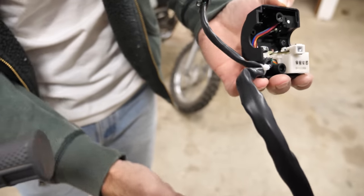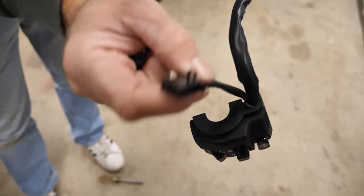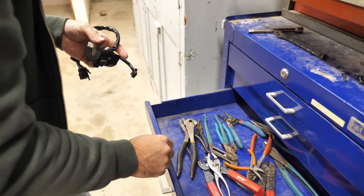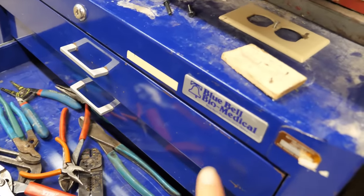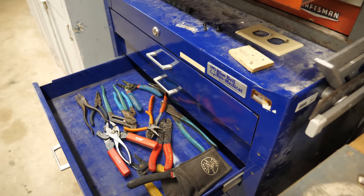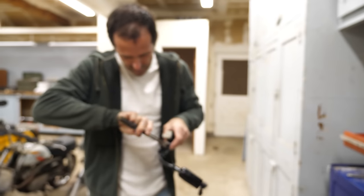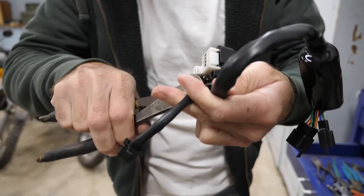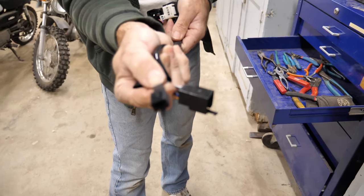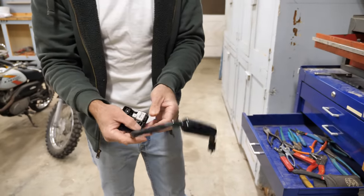Before I put this together I'm going to eliminate this plug and wire, which is just some kind of pass-through connection. It goes from here to right here. I don't know what the original intention was but I don't need it, so I'll cut it off. I hope I'm cutting the right ones. So we just eliminated a lot of confusion for this.